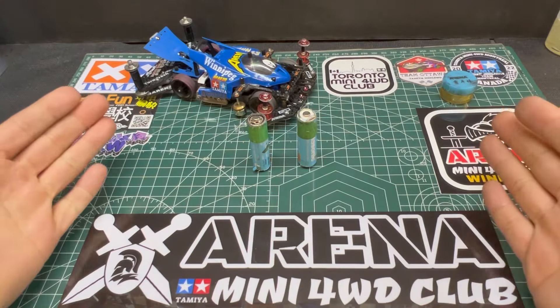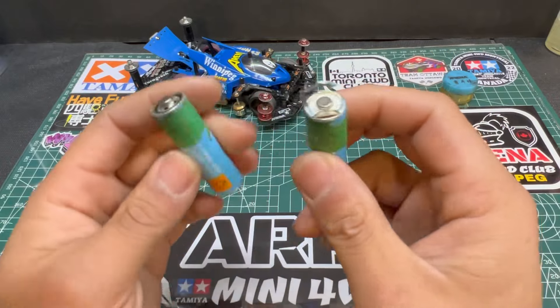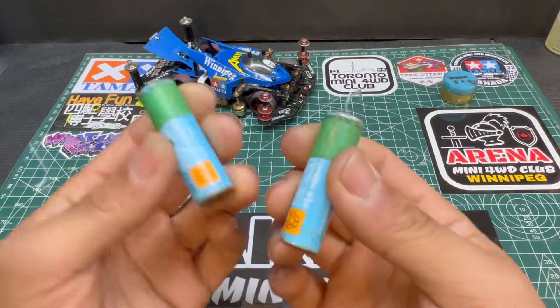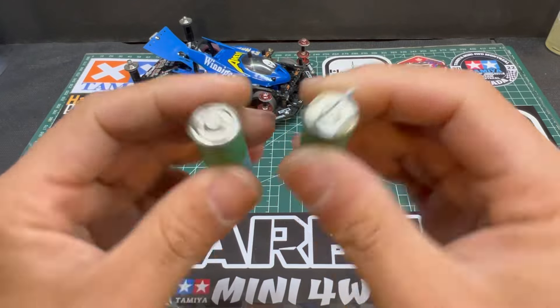Hello, this is Roy, welcome to the arena. Today I'm gonna show you about the battery. If you have the same issue as me with this battery skin, you can see it's all damaged right here.